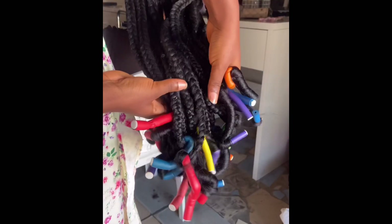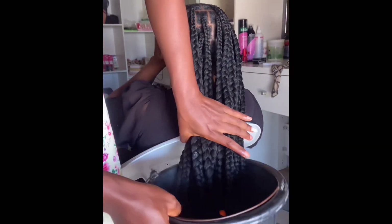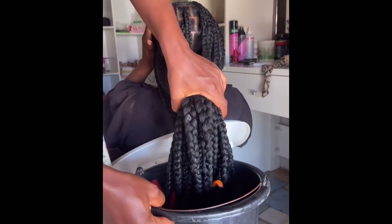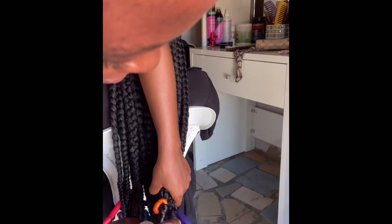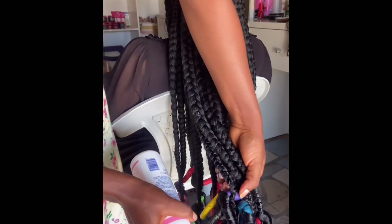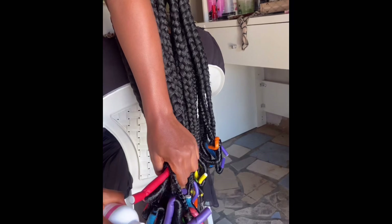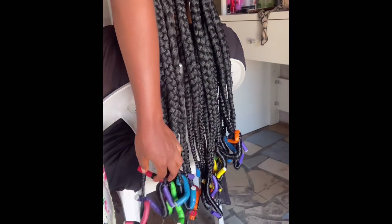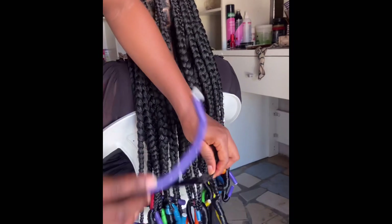I've wrapped around the coils and this is what we are having. Then I'll dip them in hot water. Please don't dip those parts where there is no coil or rod inside — try to avoid dipping that part in hot water as much as possible. Now I'm spraying to set the coils. You can go ahead and loosen your coils at this point without setting; I just have this setting spray and felt like using it — it is not necessary.